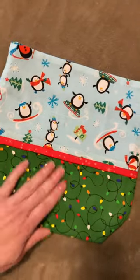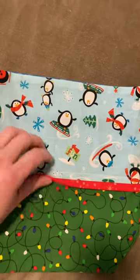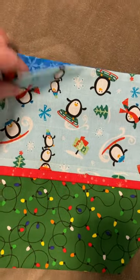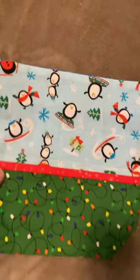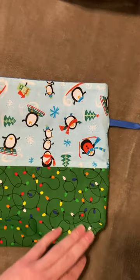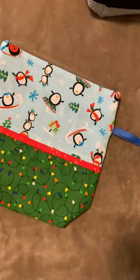Here is one of my other little scrappy ones. This one has an extra little fringe on here — Christmas lights with the penguins out sledding. Snowflakes on the inside. That little red detail is only on the front; I only had one little scrap. So that is also a sock size bag.